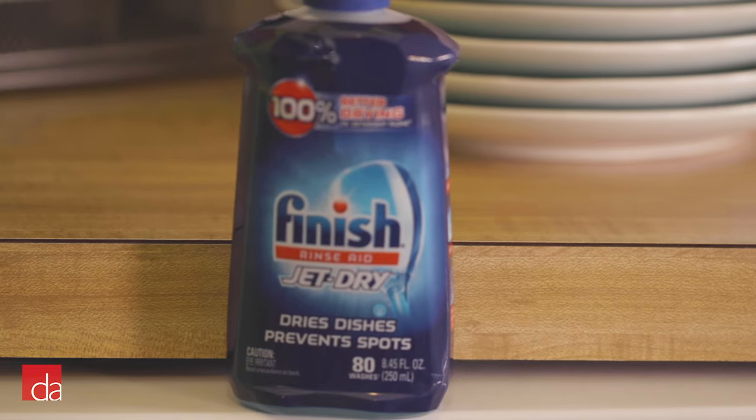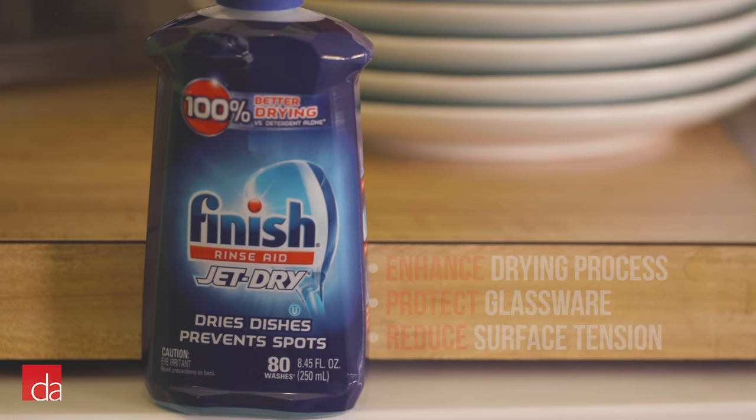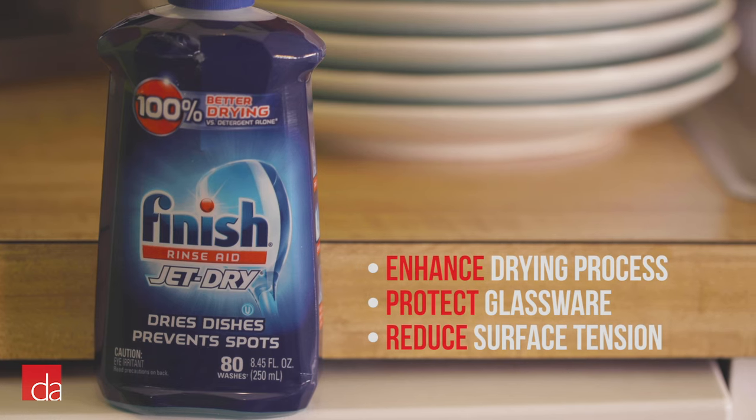So what does RinseAid actually do? RinseAid is designed to enhance the drying process and protect your glassware from etching by reducing the surface tension of water used in your dishwasher's cleaning process.